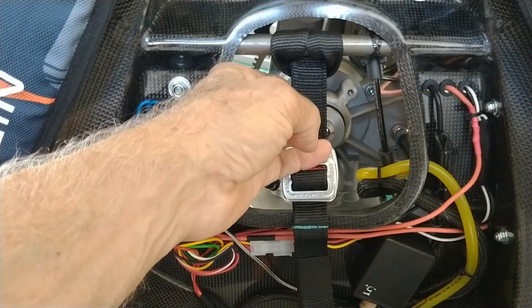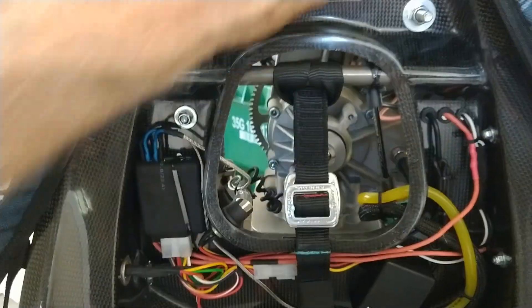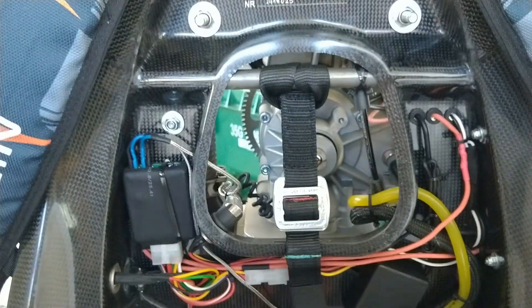You do have access — a little bit easier — to your fuel pump, ignition coil, electricals, and things like that. But you can see that engine vibration comes directly through this carbon frame to your back.